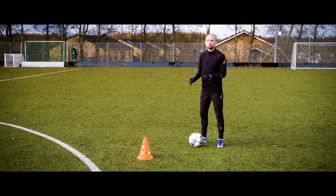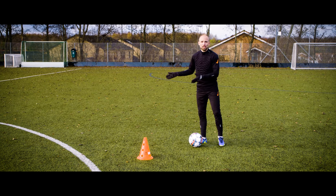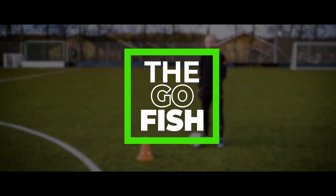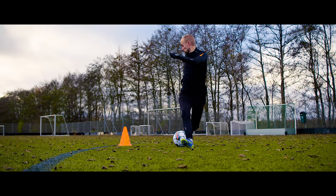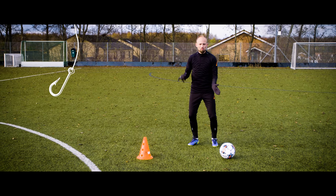The first move is a nice one where you want to wrong-foot the defender and then beam off in the other direction. We can call it the Goldfish. Basically, it works really well if you're face-to-face with the defender, where you can take a little touch towards them and then make a little tap-touch to the side as the bait.